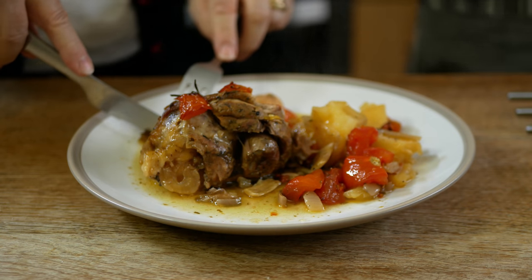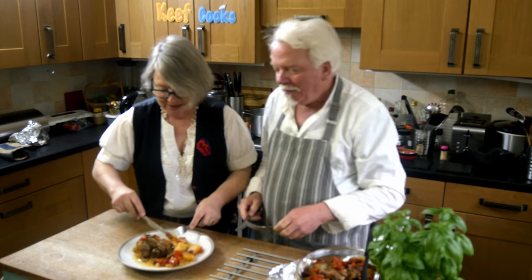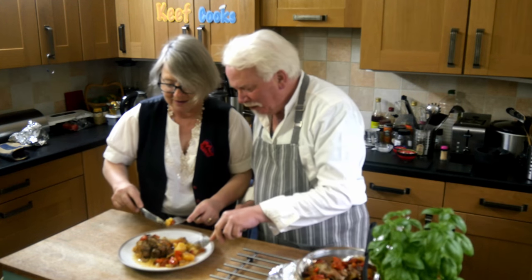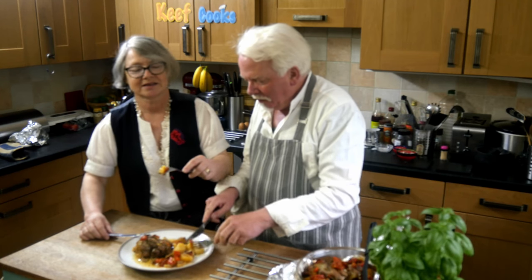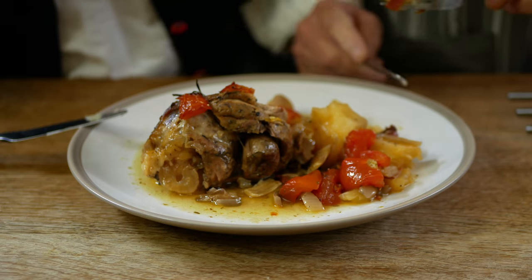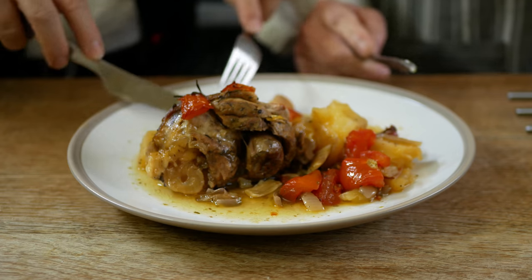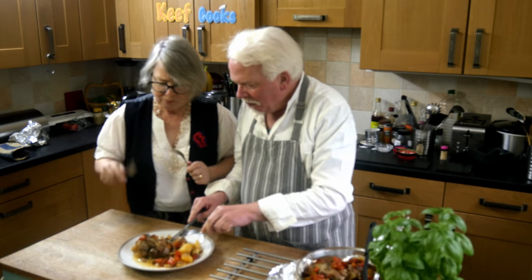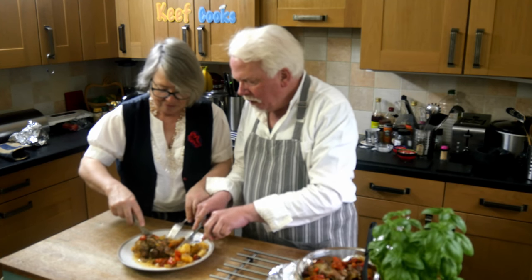Greek holidays! When he did this for tea the other night, we had it with Greek salad, feta cheese, and tzatziki. That was version one which failed a bit. Oh wow — this one hasn't!